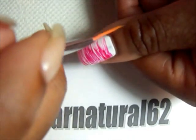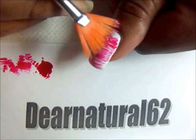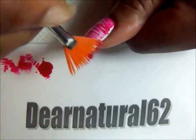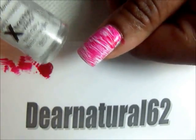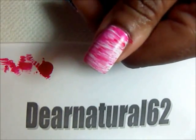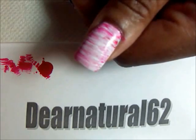So lightly dip, get rid of the excess, and you're going to go up higher now so you can cover up that part just gently. Now you're going to take the second color, which is the white, and we're going to do the same thing. Just gently go across with the white. And what you'll notice is that it'll kind of fade out the red a little, but that's fine because we might go over the red again too.